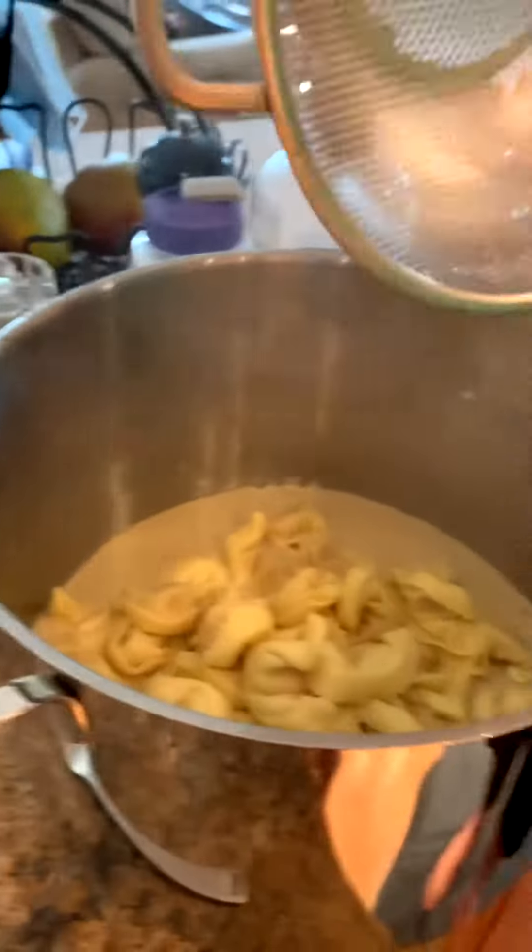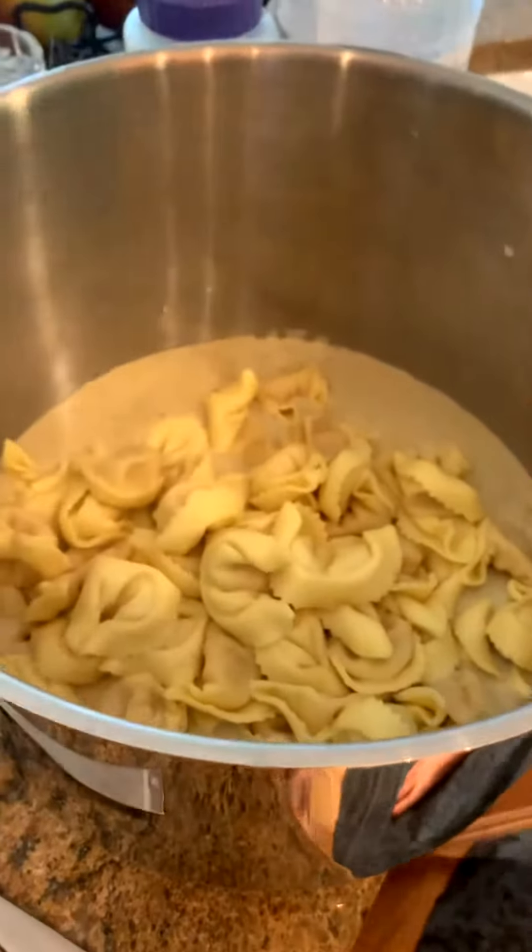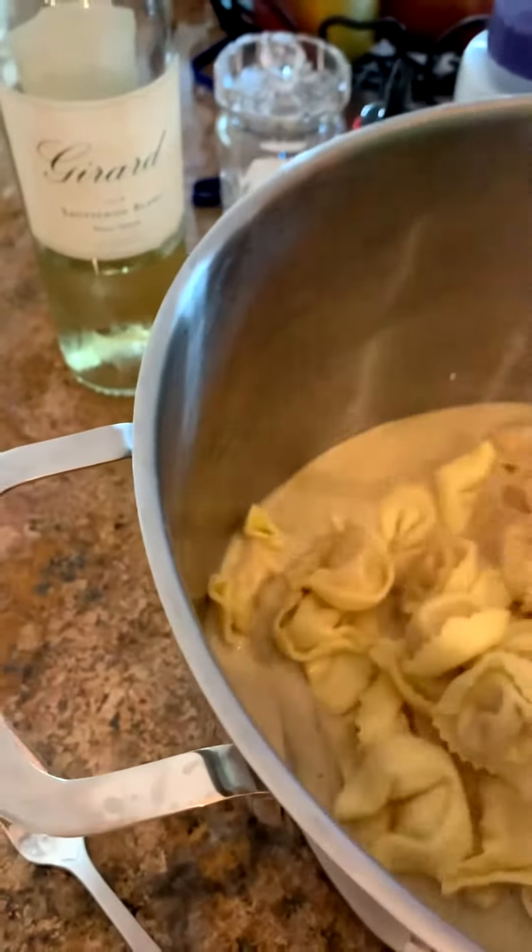There was a wrapper in there — we got rid of it. How did that happen? Oh boy, that looks delicious. Give it a little stir.